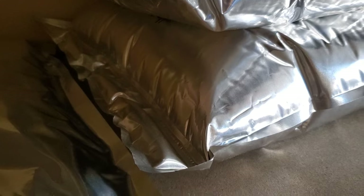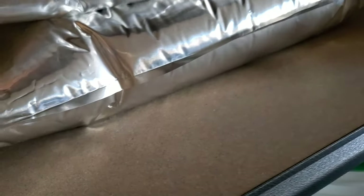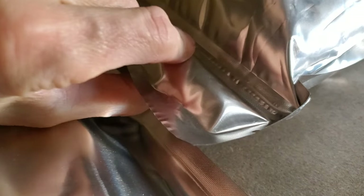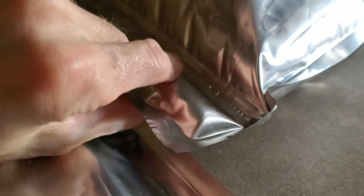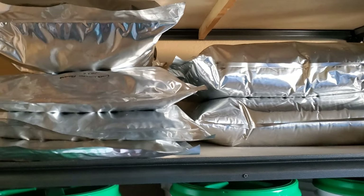I wanted to show you something real quick: when using mylar bags for long-term food storage, always use the heat seal — not the zipper — because you can't trust the zipper to be a true oxygen barrier. I'm illustrating this with two bags stacked on top of each other: this one hasn't fully had the oxygen pulled out yet, and as you can see, there is now an air pocket between the zipper and the heat seal — air pushed past that zipper. So the zipper is not an oxygen barrier.